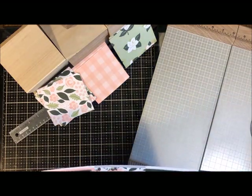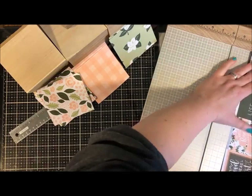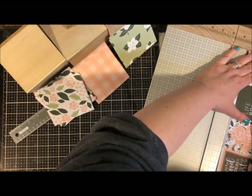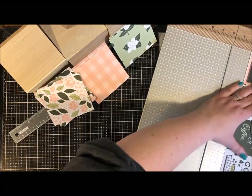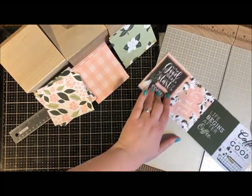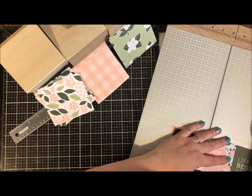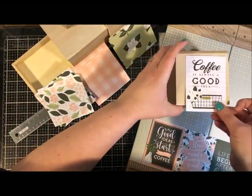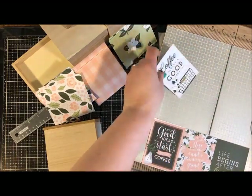There are also these really fun cut-apart papers and I see a few sentiments I like, so I'm going to trim a couple of those out — not sure if I'll use them yet. These kinds of cards are also great in scrapbook pages or card making. That's pretty cute; I just need to trim it a little bit shorter.